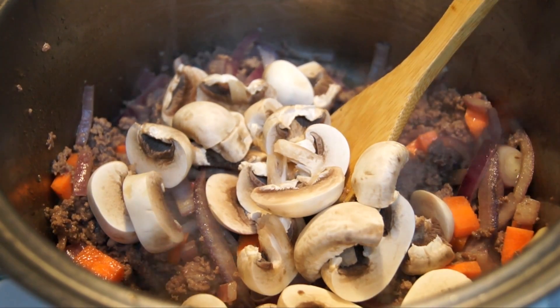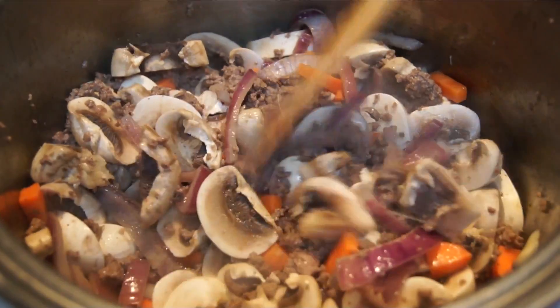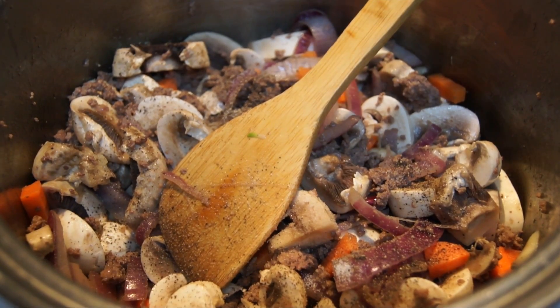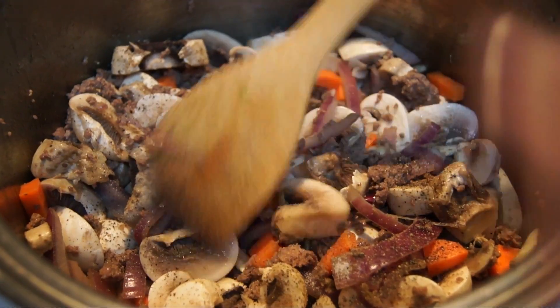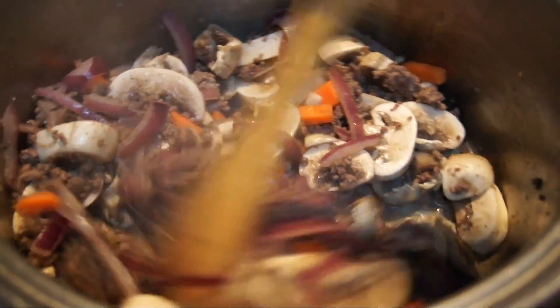You can also add a little bit of basil if you have it on hand. Now you can add in the rest of the spices, which are your salt, pepper, and sugar. This is just to make sure that every layer of your sauce is flavored.